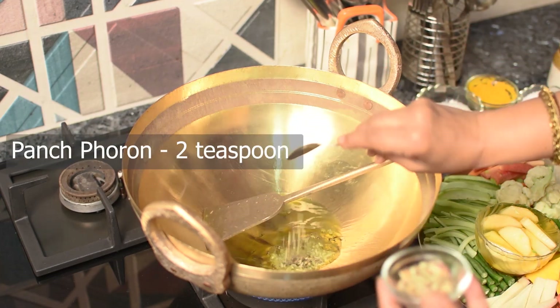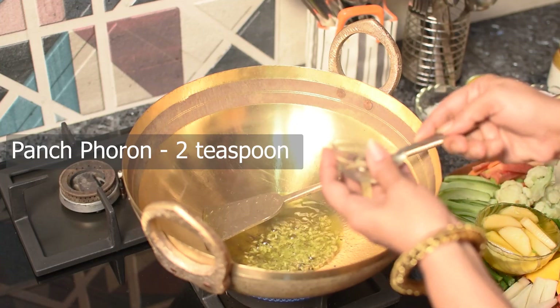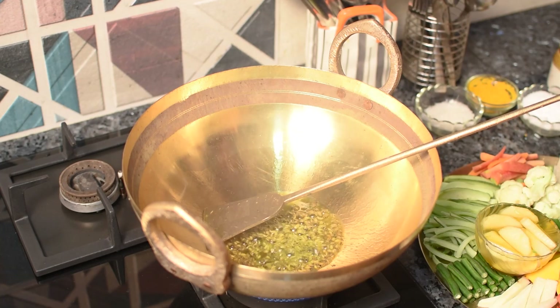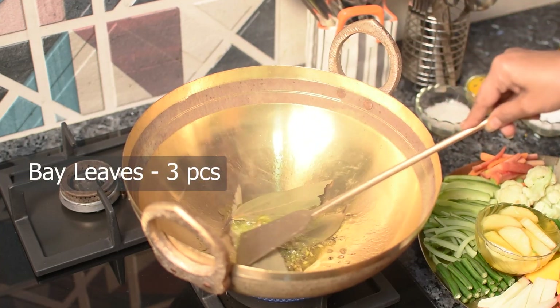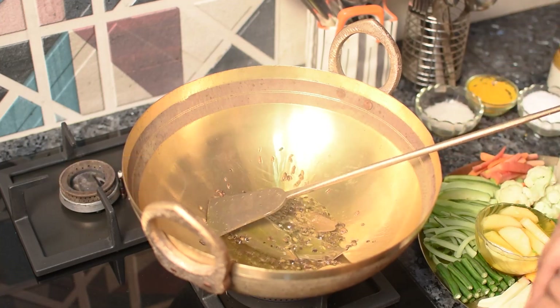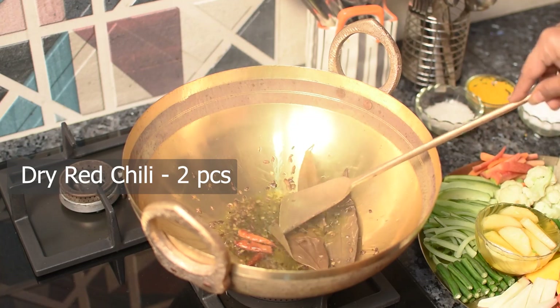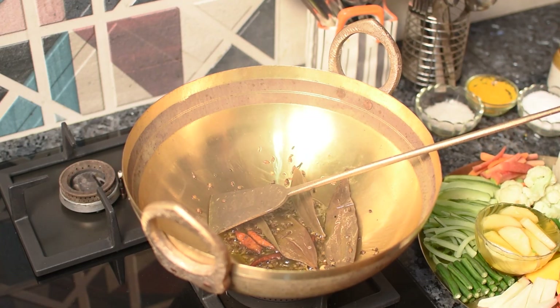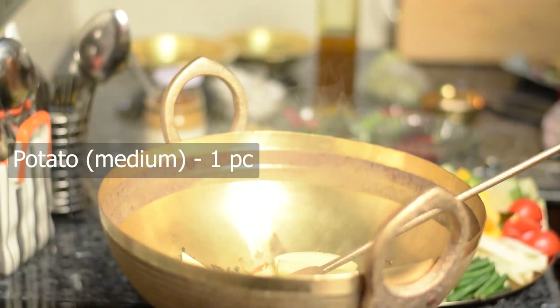I will put 2 teaspoons of baked pasta leaves and the mushrooms are better. I will put 3 teaspoons of the oil. I will put them into the oil.